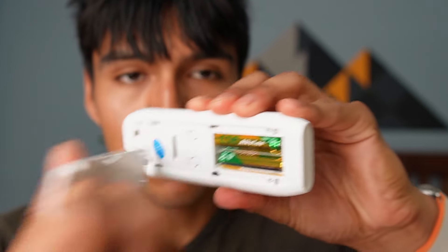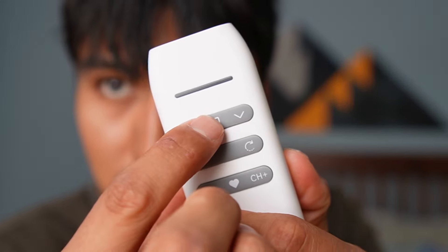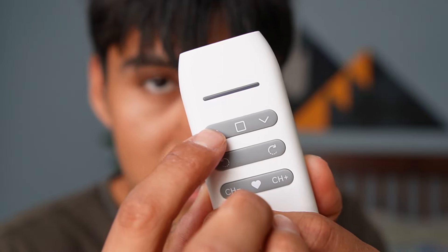Another thing I customized is the motor speed. Right out of the box it's at its slowest setting, and there are three different speed settings — I increased it to the highest level. To change it, remove the back cover, press P1, press the square, then either decrease or increase to adjust the speed.